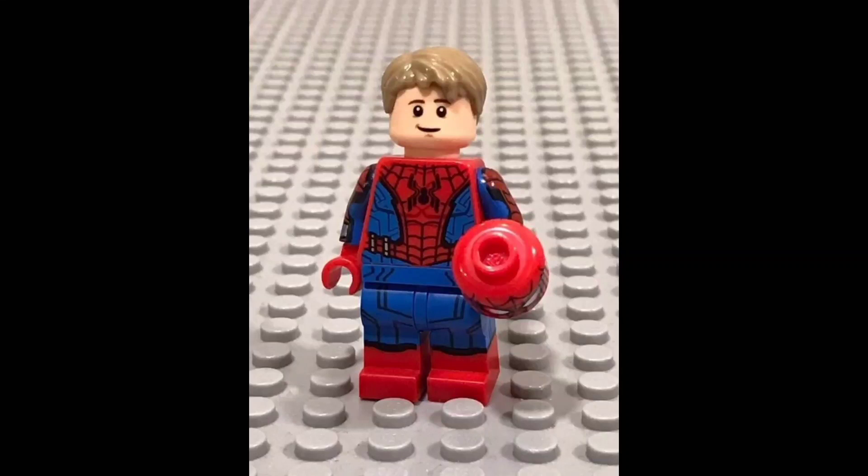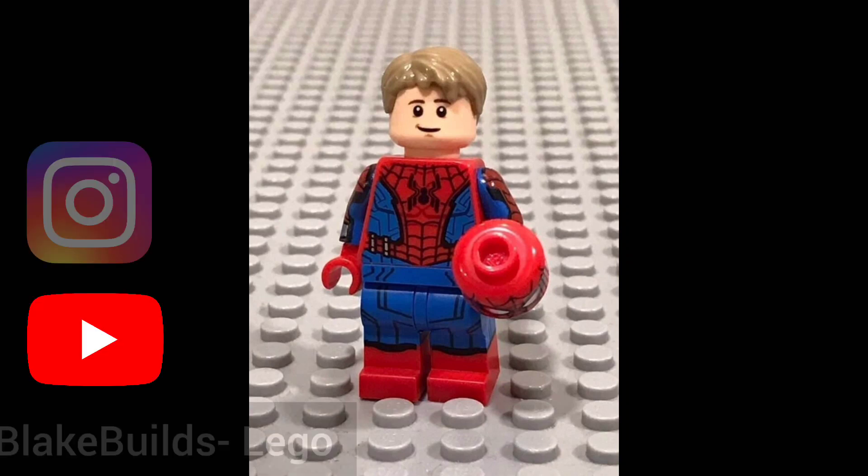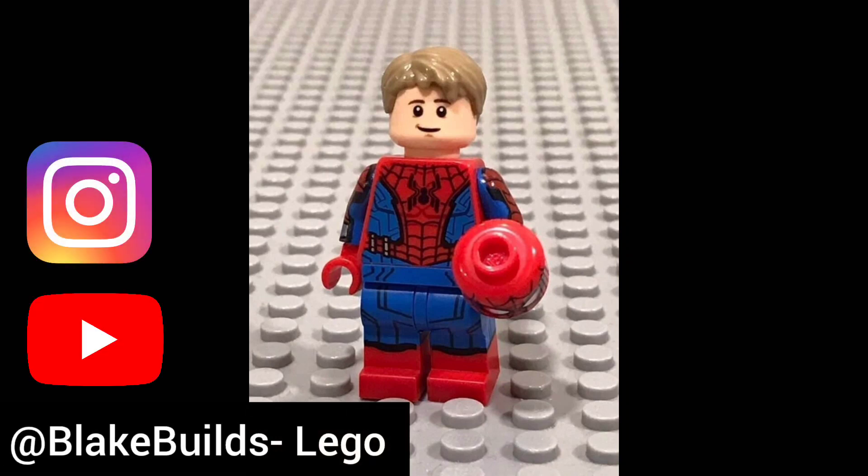Hey everyone, this is Kyle Style. Today I'm going to be showcasing some sig figs, or signature figures, of a LEGO version of Kyle Style. This first one comes from Blake Builds.